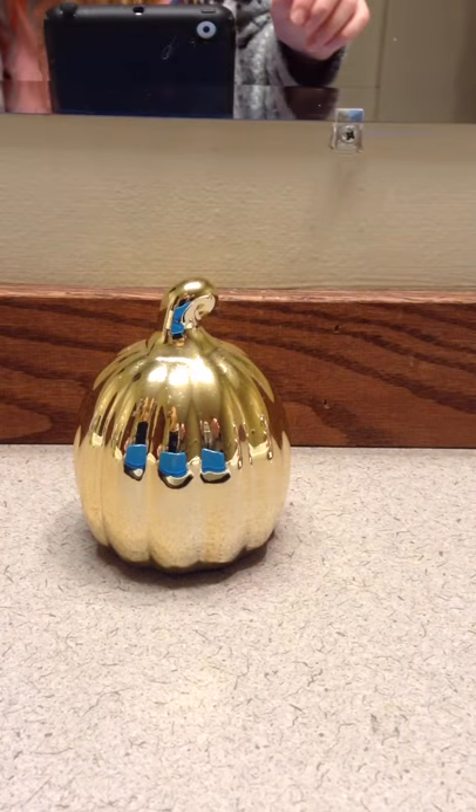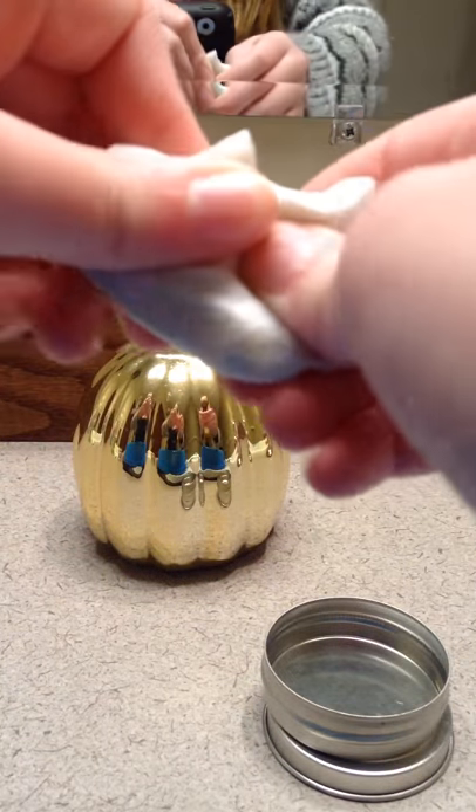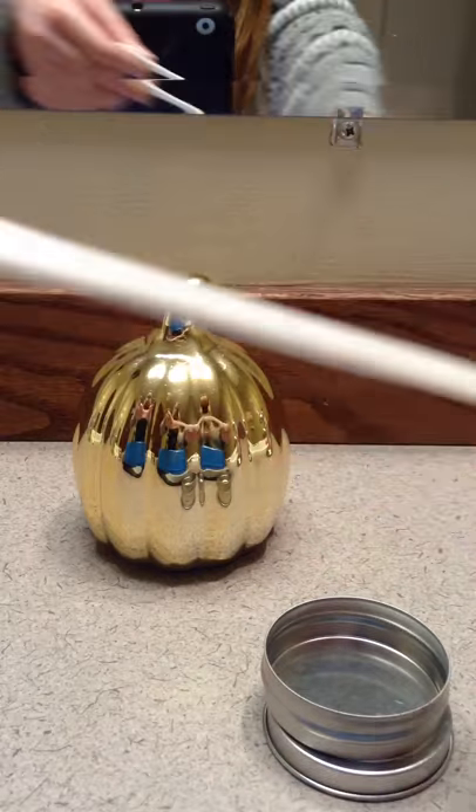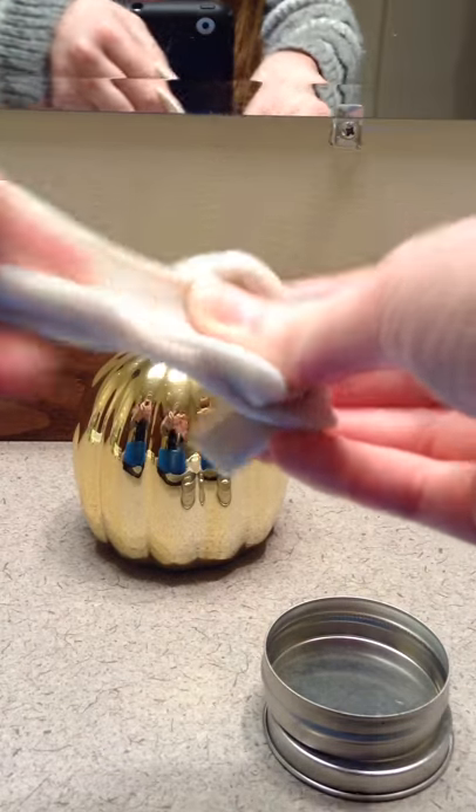It's so soft, guys. Oh my god, that's the second one. Then the third one that I have is called Bunny Ears. This one's super soft — it's pearlescent and it glows in the dark, like it's two in one. Here, I'll show you guys. You can see it's really pearlescent and it's soft. Oh my gosh, it's so satisfying. That's the third one.